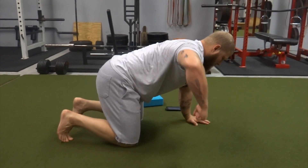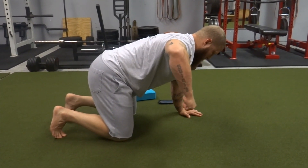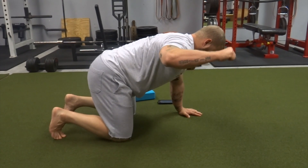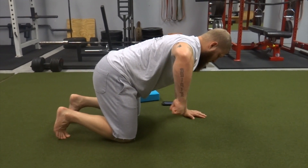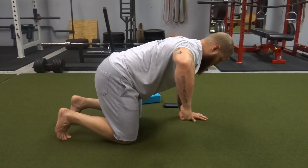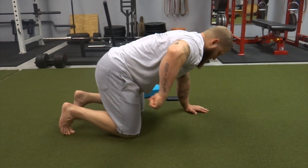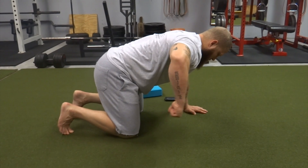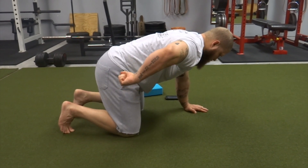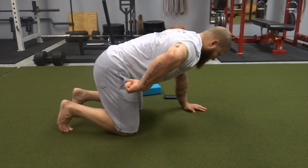Here we are in a quadruped position, working that external rotation of the shoulder. Make sure you maintain a neutral spine, keeping that core nice and braced, and you're not extending at the T-spine or TL junction. Now we're going to repeat the process going into internal rotation of the shoulder — make sure not to shrug your shoulders, keeping that neutral spine and core braced as much as possible.